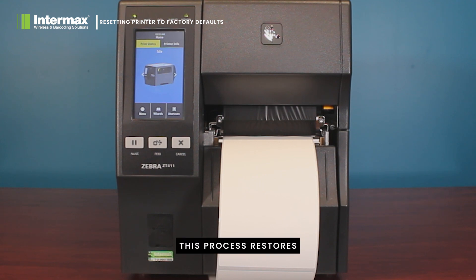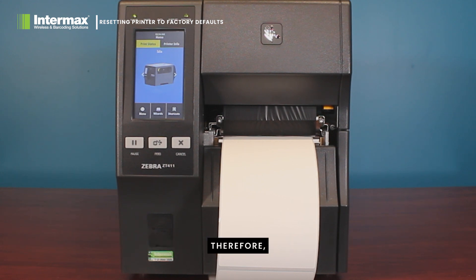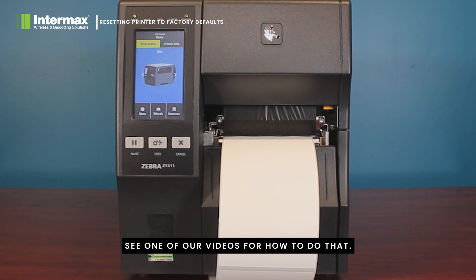Remember, this process restores the printer to its original factory settings, erasing any custom configurations you've made. Therefore, if you're running this printer as a direct thermal printer, it's likely the printer has been reset to its thermal transfer mode, so you will need to change it back to direct thermal. See one of our videos for how to do that.